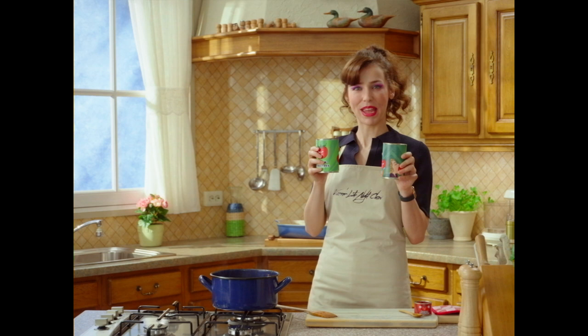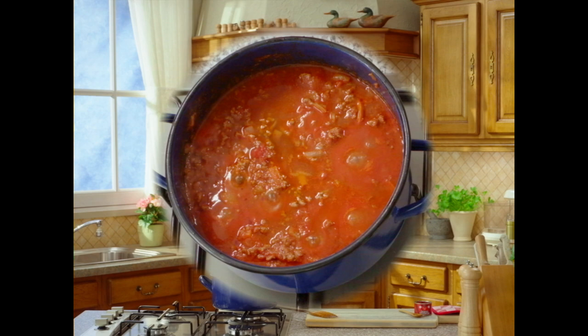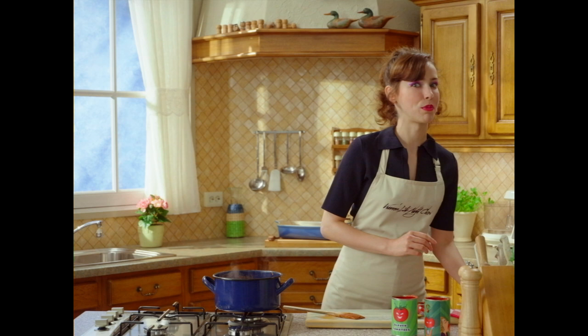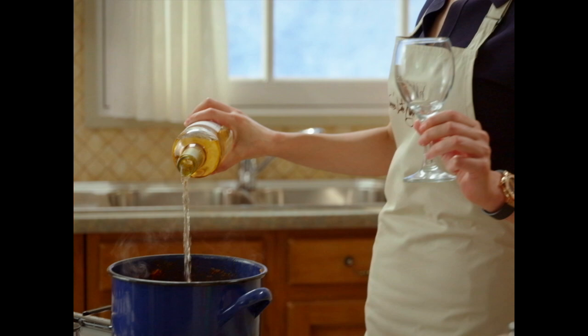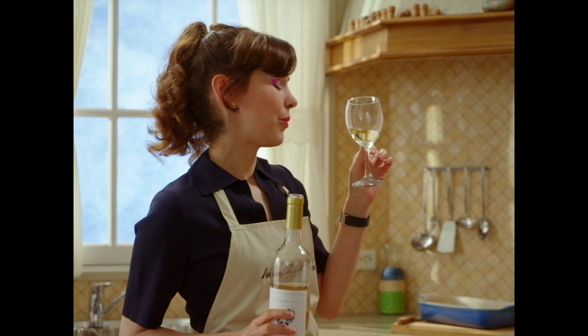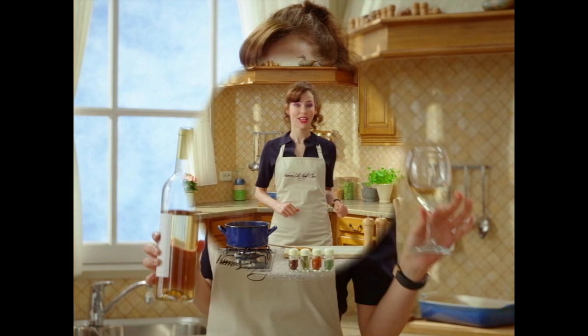Oh my god, the smell. Tomatoes in. This is the most important part. One for the team. And this one's for me. Goodness.